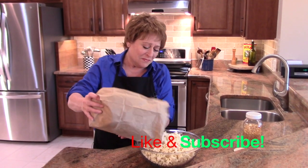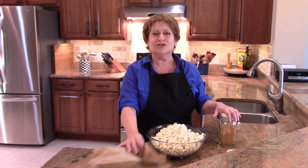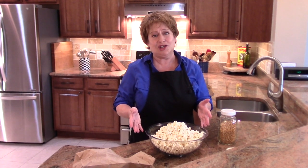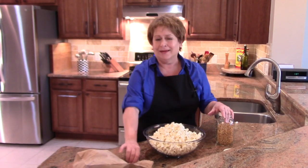If you make it yourself like this, you're not getting the chemicals and you're paying just a fraction of the cost that you would to buy it in a bag already prepared for you. This takes two seconds.